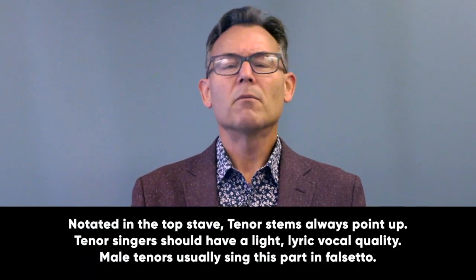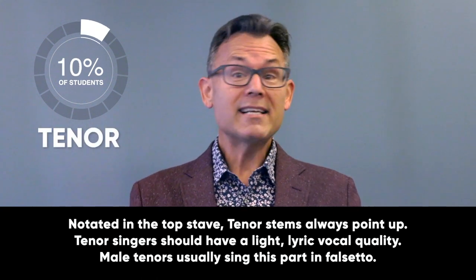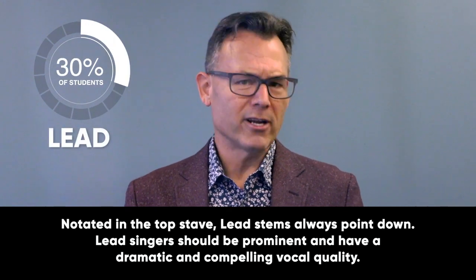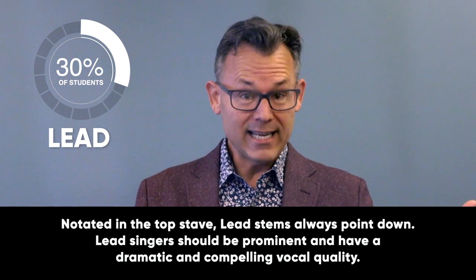Tenor is the top voice, singing harmony above the melody. Put about 10% of your students here — not very many. In SATB, what you call soprano, we call tenor. Lead is the second voice down, singing melody. Put about 30% of your kids here. In TTBB, what you call tenor two, we call lead.